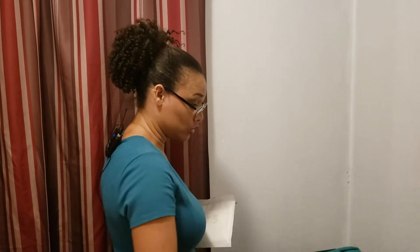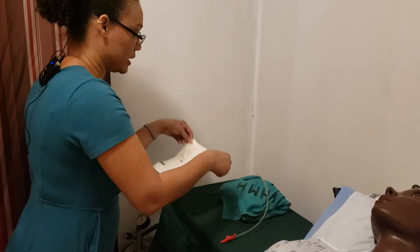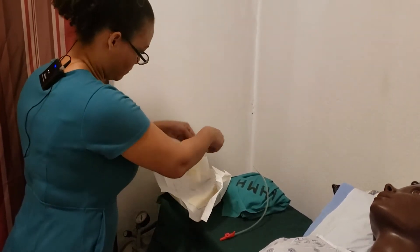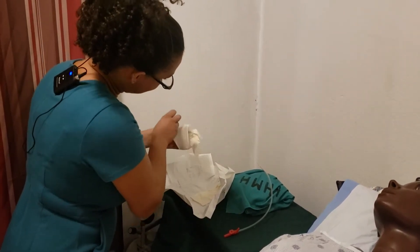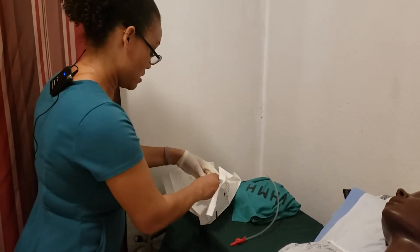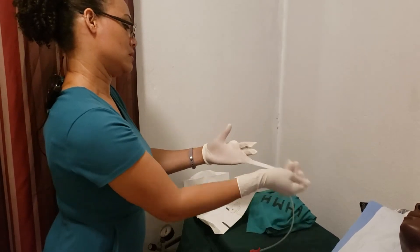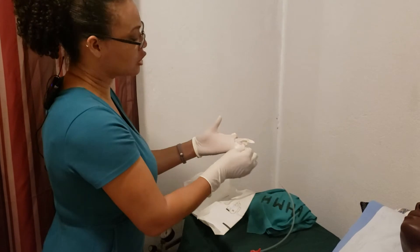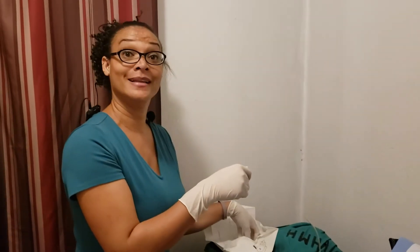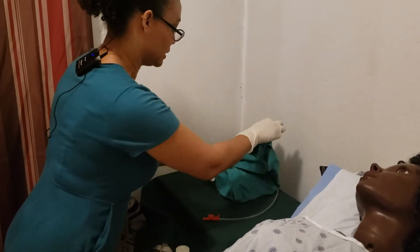For this procedure, we're going to have one sterile hand and one clean hand. You'll notice that I placed the suction tubing with the end on the one-inch barrier that we are considering to be sterile. Now I'm going to prepare to get the sterile tray open. We are continuing to maintain that sterile field.